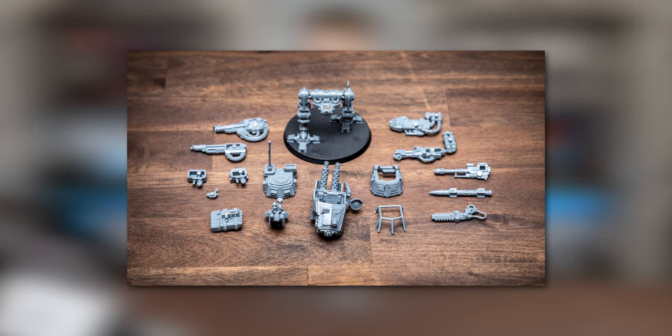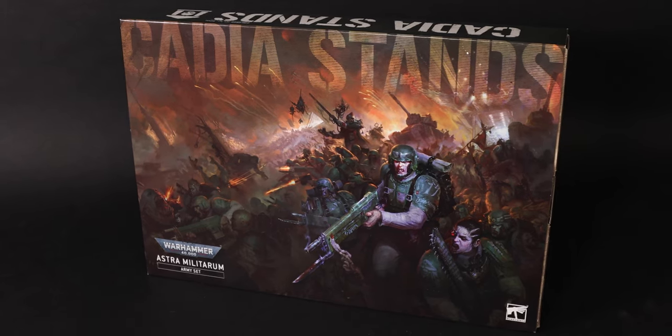When the 2022 Sentinel was announced, I knew I needed to update my Sentinel magnetization guide — the very first video I ever made for this channel. So naturally, I picked up the Cadia Stands Army set.